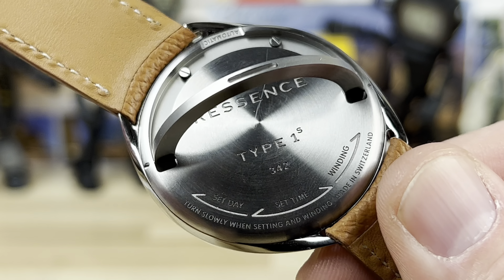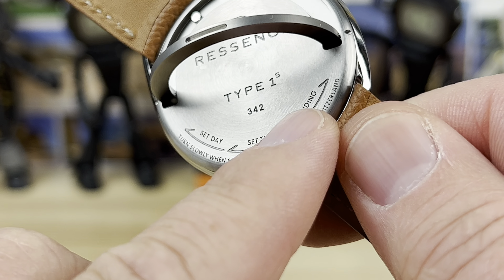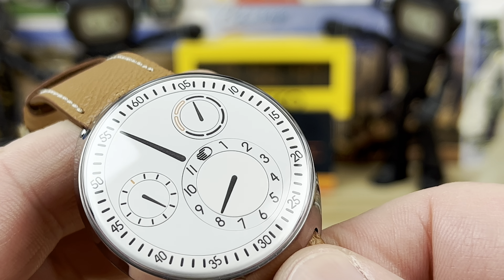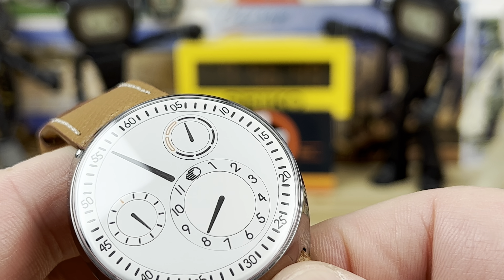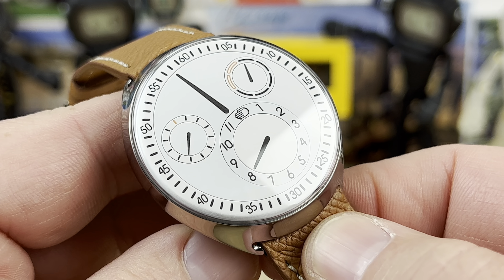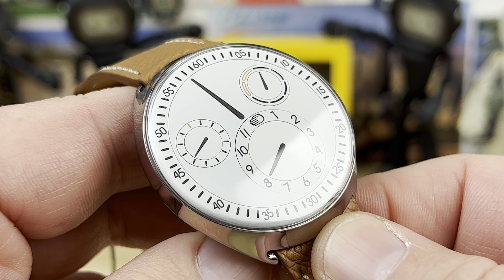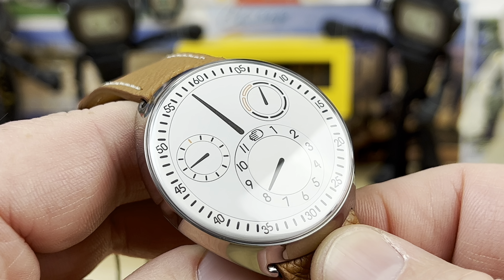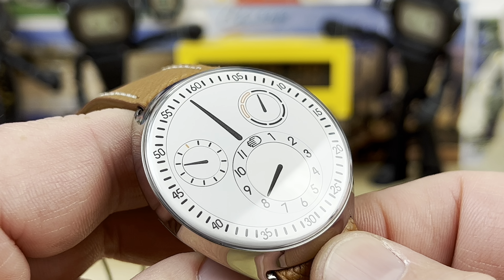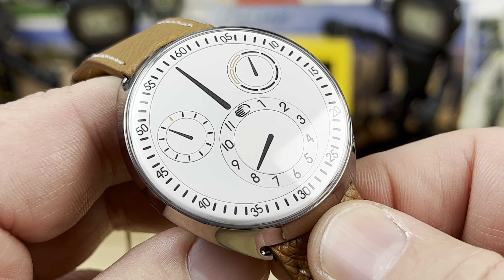You pop this open like this, and you can see it says down here for setting and for winding. All you have to do is turn it in that direction and they will all spin. It says right in the caseback and in all the tutorials: turn slowly. What do they mean by turn slowly? You should be able to count to six or more per rotation. It's a good idea to actually count it out - one one-thousand, two one-thousand - as you're turning it. Make sure you're not spinning it faster than that because you could damage the movement.